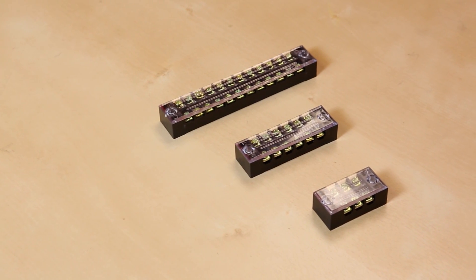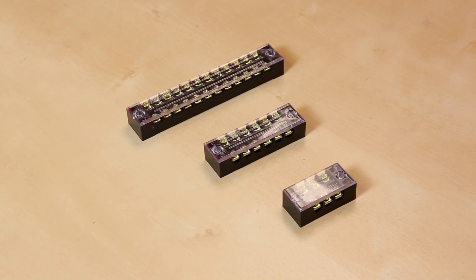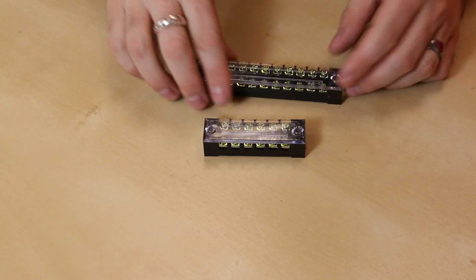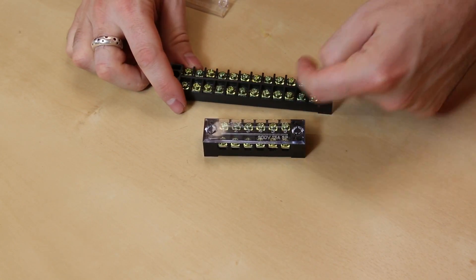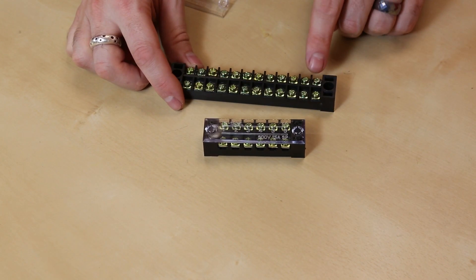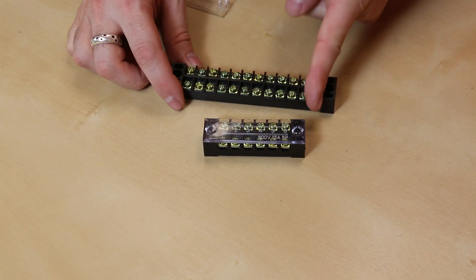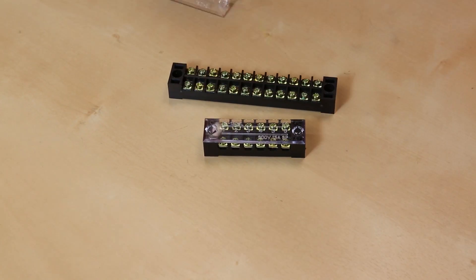Next up, we've got some terminal strips. These are called by a lot of different names — barrier strips, terminal blocks, terminal strips. What they are is these nice little strips of terminals, and they're bussed this way. This one's connected to that, this one's connected to that. You have a little screw, a little nut, and the bus bar underneath. So you can use a ring terminal, a fork terminal, or just bare wire. Put that in there and it can go from this way to the other way.